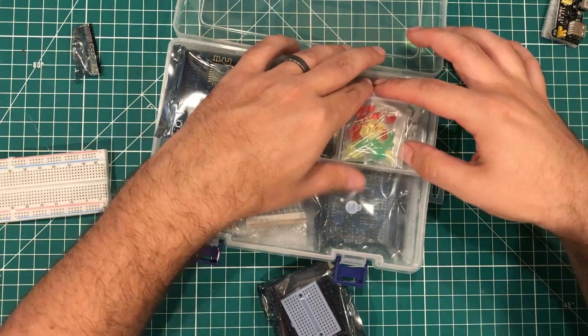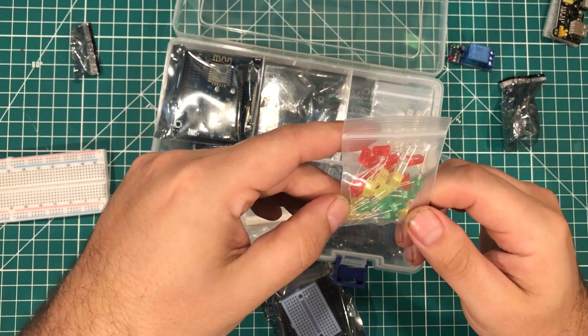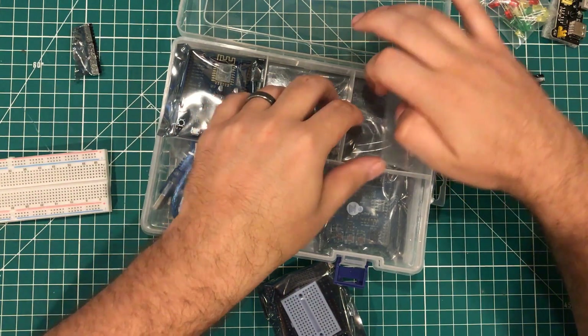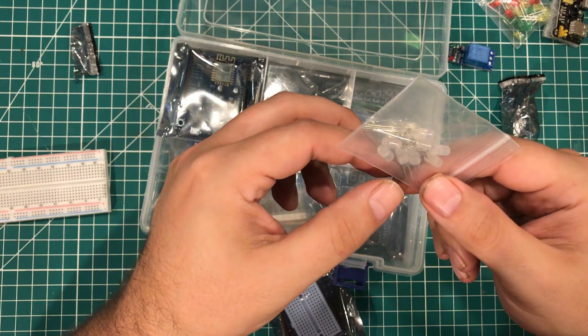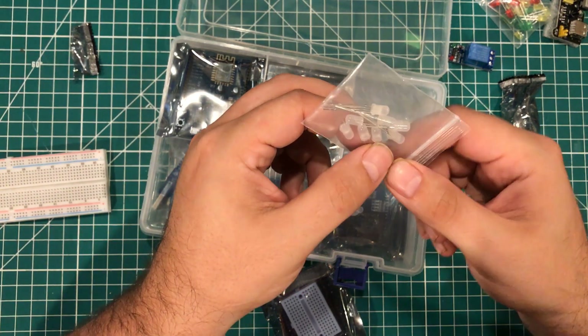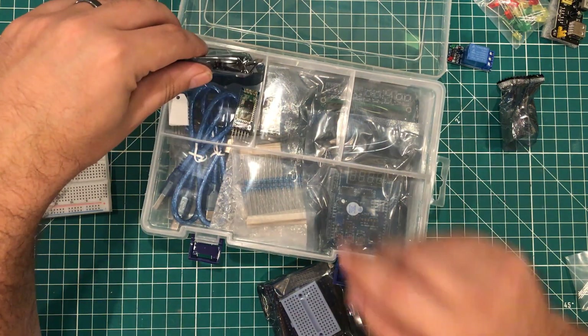Let's set this off to the side. We have some yellow, green, and red LEDs, and we have some tricolor LEDs. Nice — that's a couple. These could either be white or they could be possibly multicolor flashing LEDs. We'll set those off to the side and take a look at those too.